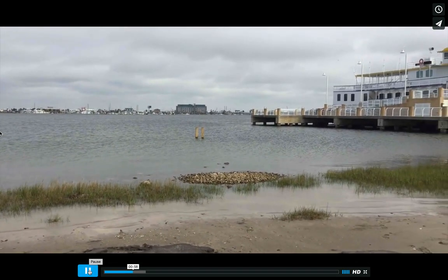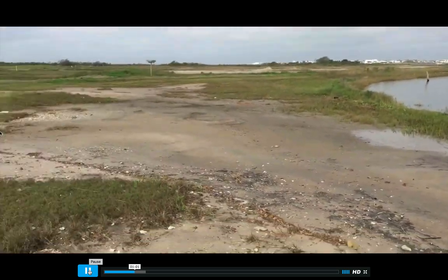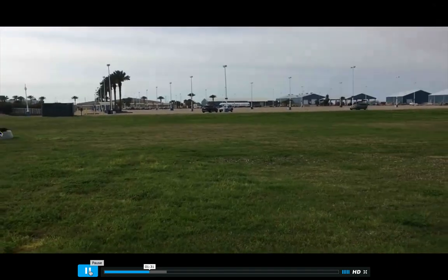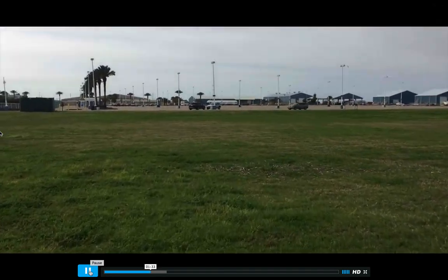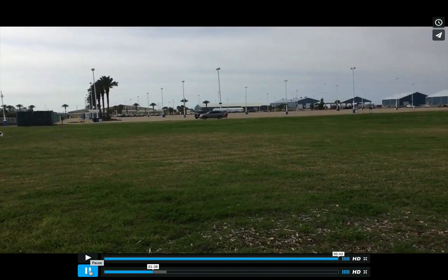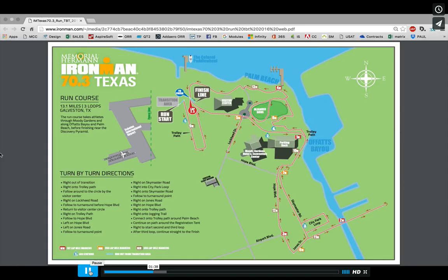There will be a nice carpeted ramp. They carpet this area right here. The left will be the wetsuit strippers — you can just take the top half of your wetsuit down to your waist, then sit on your bum, put your feet up in the air, and let the wetsuit strippers yank that wetsuit off. Then you're going to continue to run — basically where those cars are is where your run-in to transition is. That's just the swim exit, and I showed that to you because that's the same place you basically run out as well. So that takes us right here where the run start is.